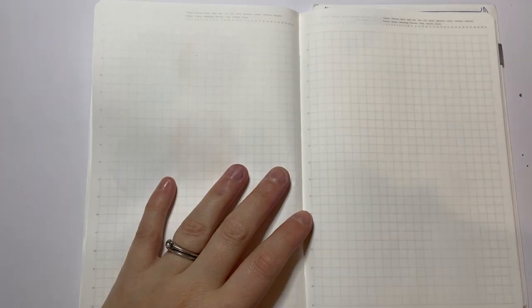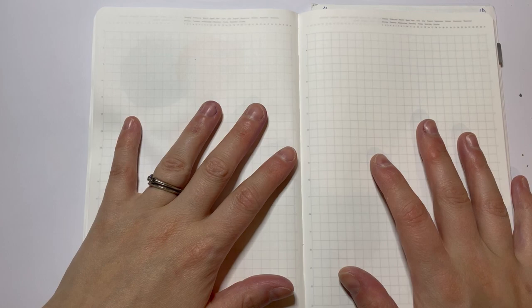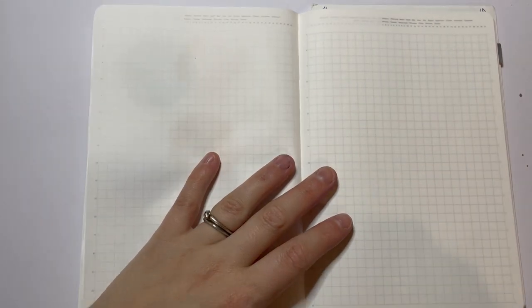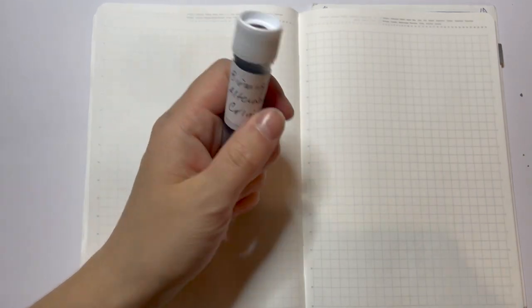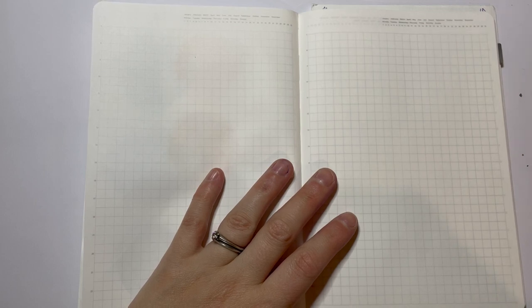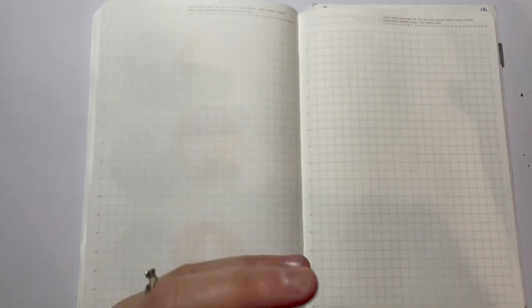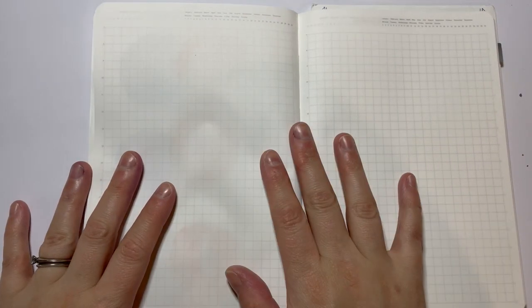Hi guys, Zara here. How are you going? I'm doing another inkswatching video today. These are fast becoming my favourite videos to do. The backstory for this one is I discovered Birmingham Pen Company's inks. I put a shout out on the Fountain Pen Australia Facebook group and two amazing people sent me samples. I've got nine samples in total — I don't think I'm going to be able to fit it into one video, but I thought I would do a couple now and maybe in a couple of weeks do the rest.